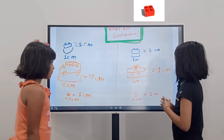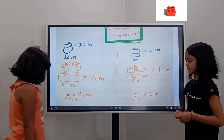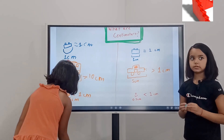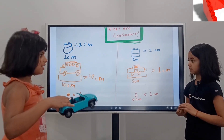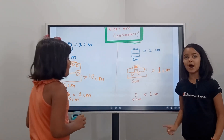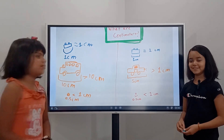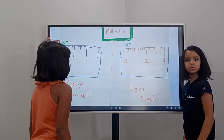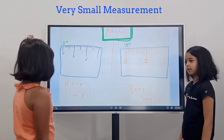It equals two centimeters — I mean one. But it's greater than one. Actually this is supposed to be one, but my brother told me to do ten. Okay, so then what? Millimeters!